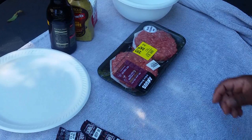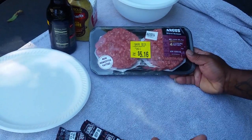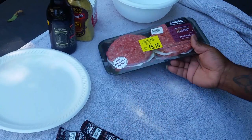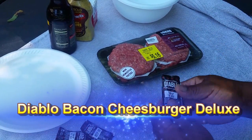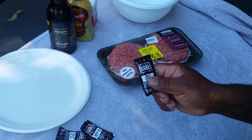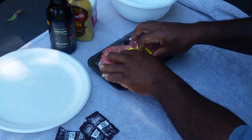Welcome to Ray Mack's Kitchen and Grill. Check it out y'all — this is what we're gonna do. We're gonna do some burgers, and this is something you could do for the 4th of July. I went to Walmart and got these Angus steak burgers — four patties in the pack, but I'm gonna make two sandwiches. I call these Diablo Bacon and Cheese Steak Burgers. I got this Diablo sauce from Taco Bell — this is spicy — and I've never tried it before but I'm gonna put it in these burgers.